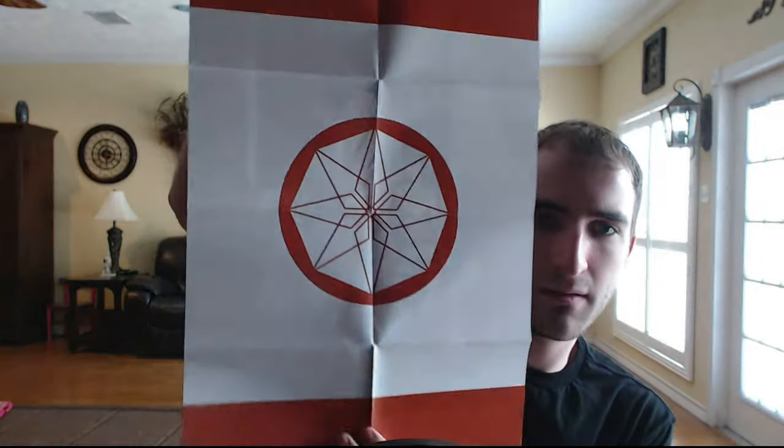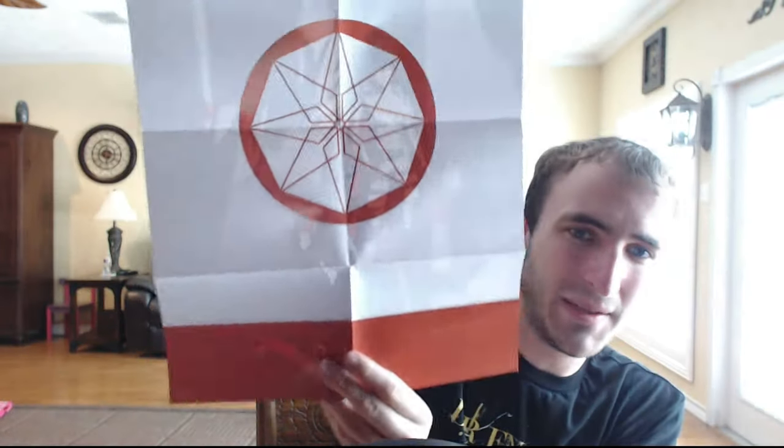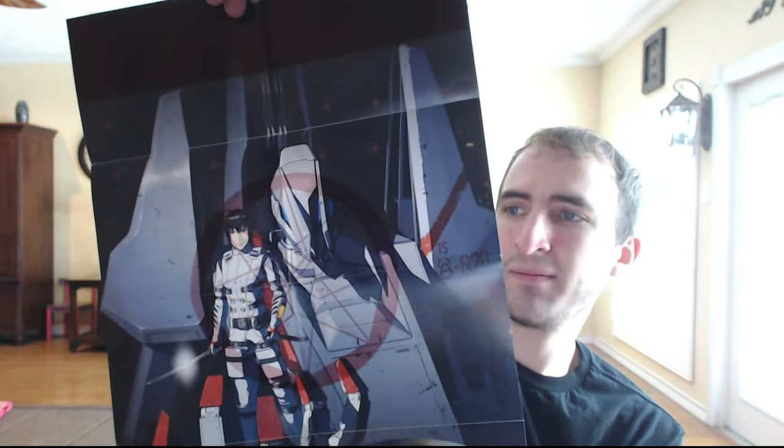There's the poster. It's double-sided, so if you wanted to display this somewhere in your room you've got two different sides to show. I would probably display this side — this one looks the coolest. And this one I think is supposed to be the flag for the federation or whatever their group is called. I can't remember — like I said, I've only seen a couple of episodes and I've already forgotten a few things.